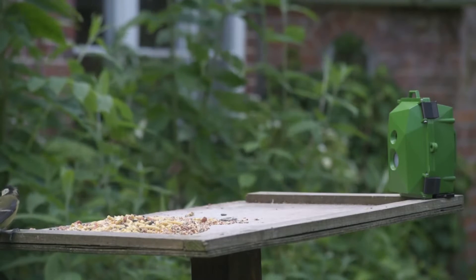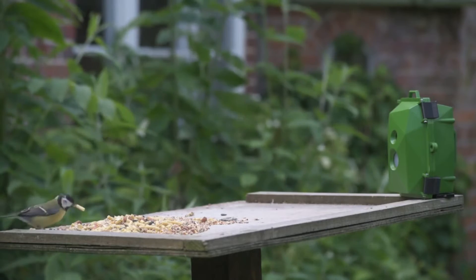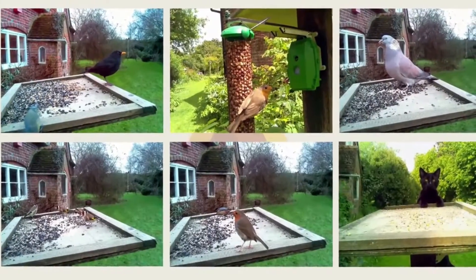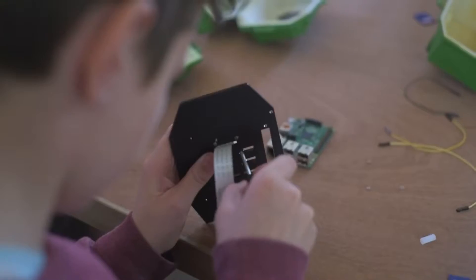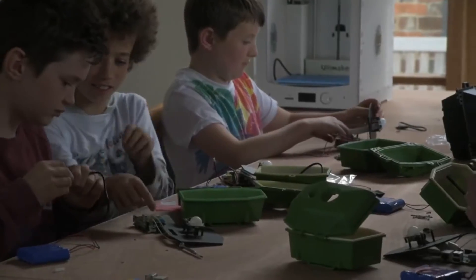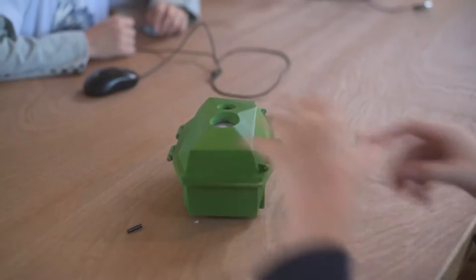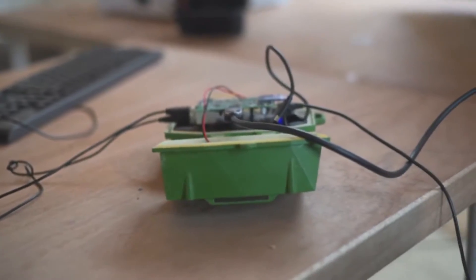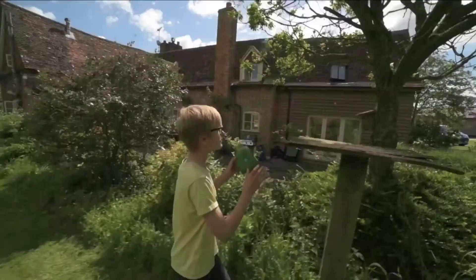The Nature Bites Wildlife Cam Kit — a wildlife camera anyone can build to take stealthy high-definition images of wildlife. Whether you're a beginner, expert, wildlife enthusiast or hacker, the Raspberry Pi powered kit is a fun way to develop digital making skills for an exciting new insight into the natural world.